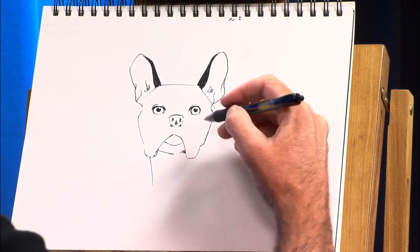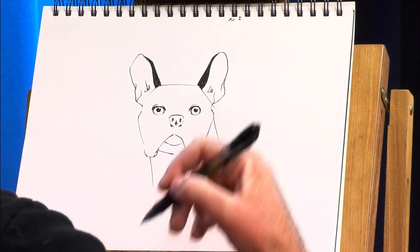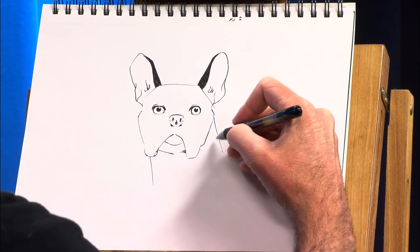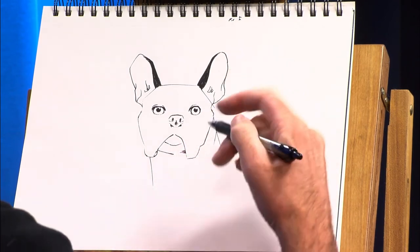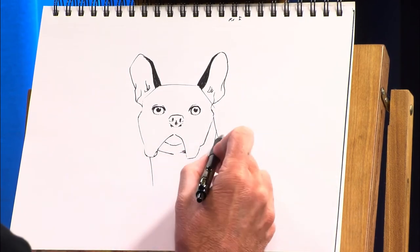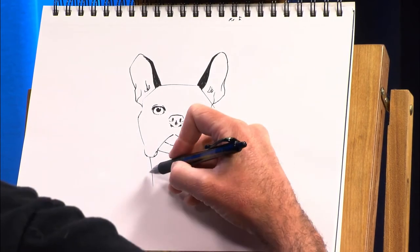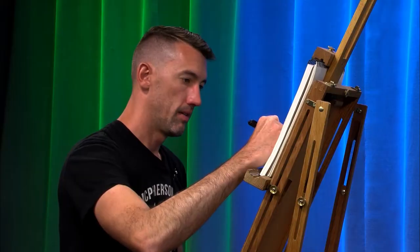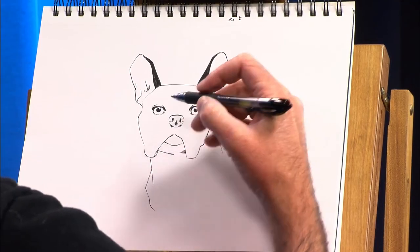I'm just making this part a little bit boxier. I mentioned at the beginning that French Bulldogs are typically kind of — it's funny because they're very squatty, but they're typically kind of angular and slightly squared off.